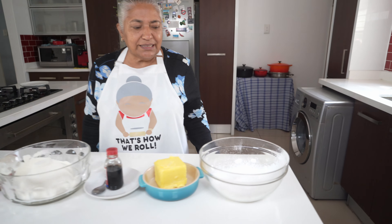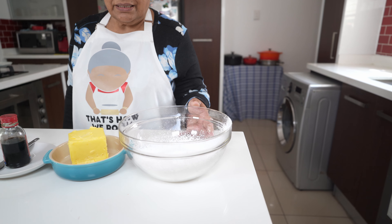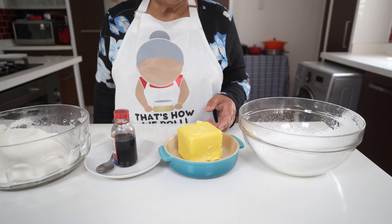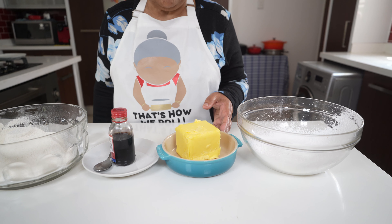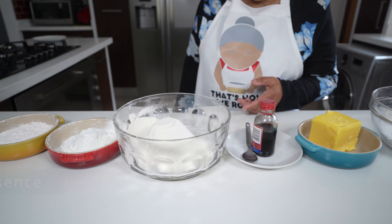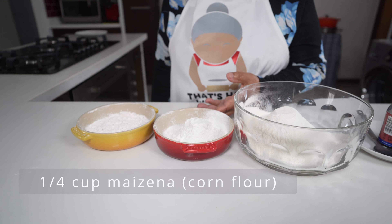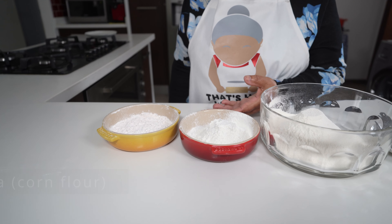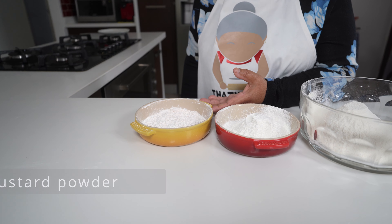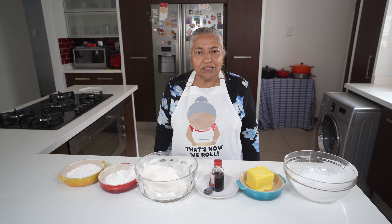For my ingredients I need: three-quarter cup of icing sugar that I've sifted, 250 grams of salted butter — which is why I'll leave the pinch of salt out — a teaspoon of vanilla essence, two cups of flour that I've sifted, a quarter cup of mazina also sifted, and half a cup of custard powder, also sifted.